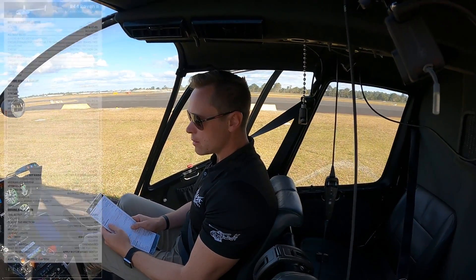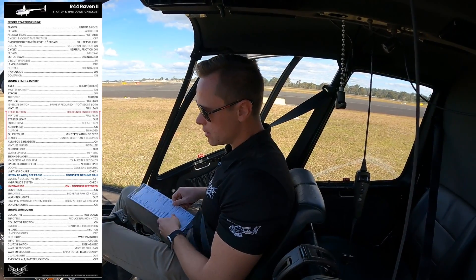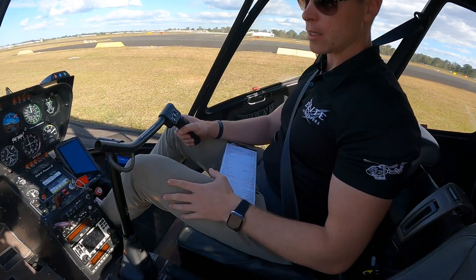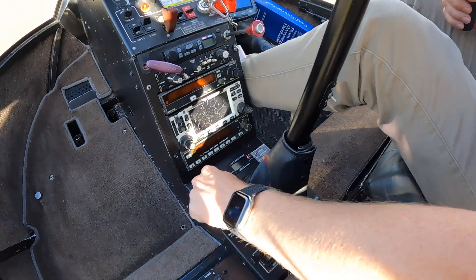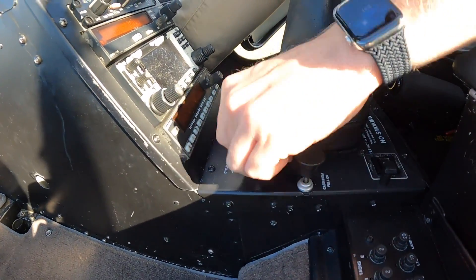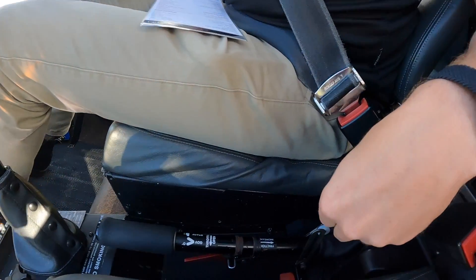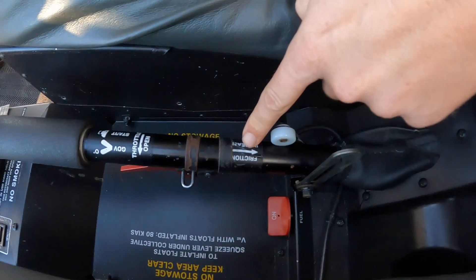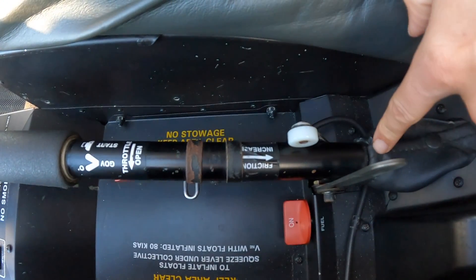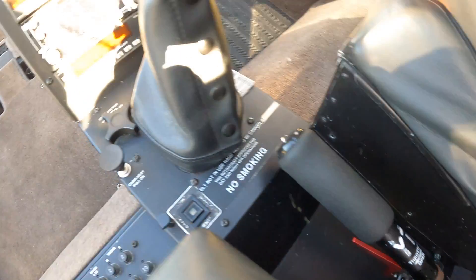Next thing on the list is the cyclic and collective friction off. With my right hand I'm going to hold the cyclic, left hand goes on the collective. I can remove the friction off the cyclic all the way anti-clockwise, and I'm going to remove the friction off the collective by moving this little wheel forward. There's a little arrow here which says friction increases towards the back — friction off is the wheel forward. So the frictions are off.